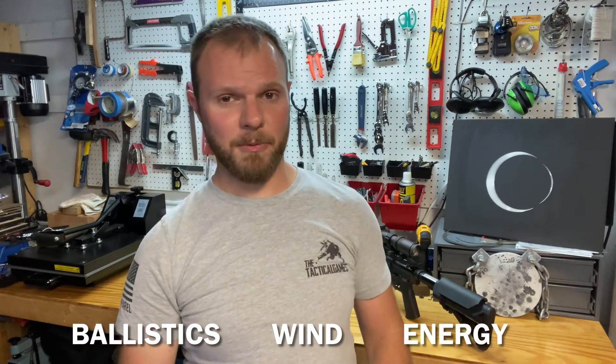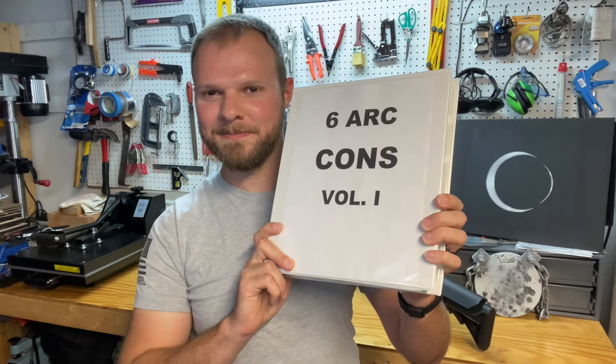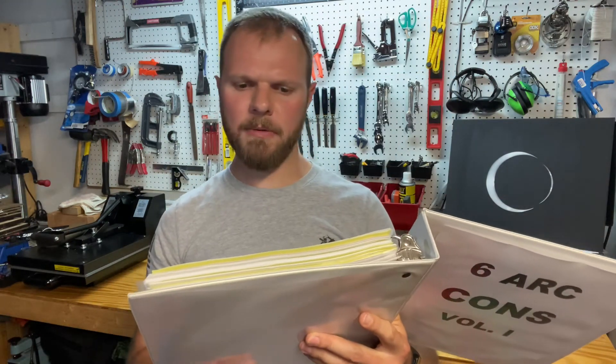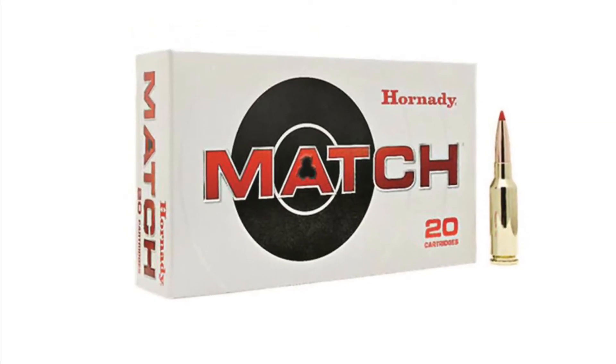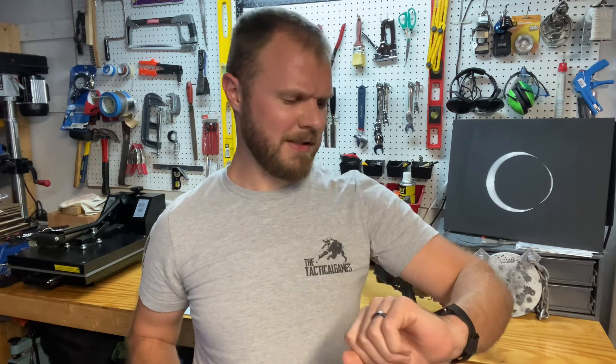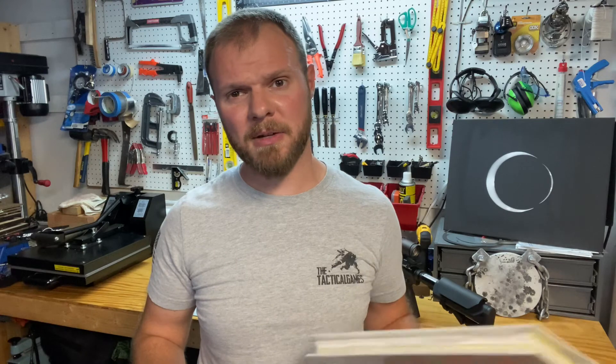So the 6 ARC seems to have a lot going for it — better ballistics, better wind performance, and better energy on target. Let's talk about the cons. Factory ammo availability is one: right now Hornady is the only manufacturer for a factory load for 6 ARC, so availability is pretty tough. Cost is also still high — roughly $1.75 per round as of April 2022 — almost twice the price of a precision round for 5.56.